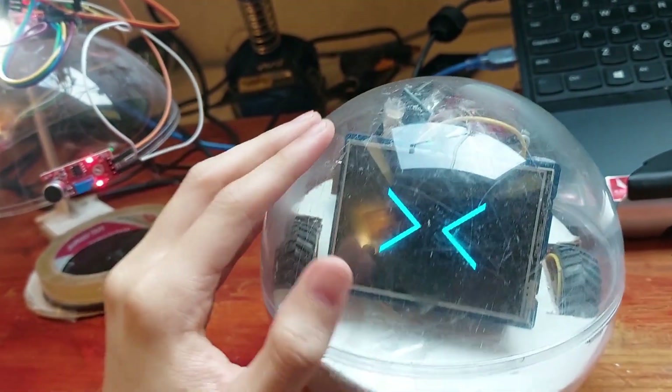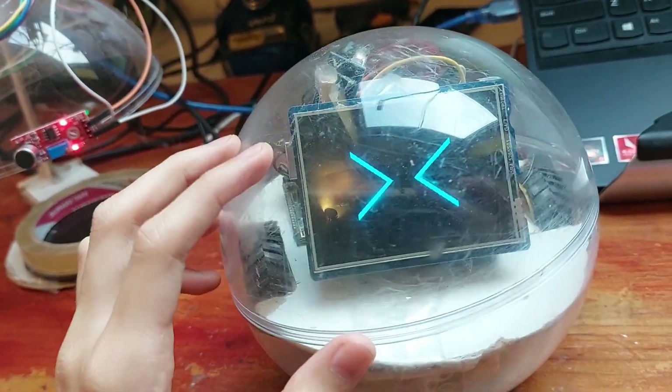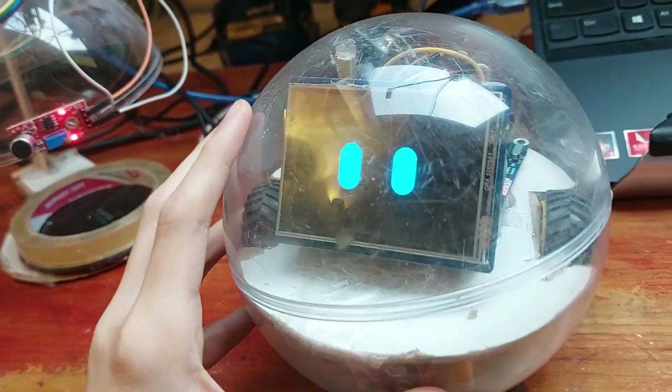So, see, look — it's like it's happy. That's kind of cute.